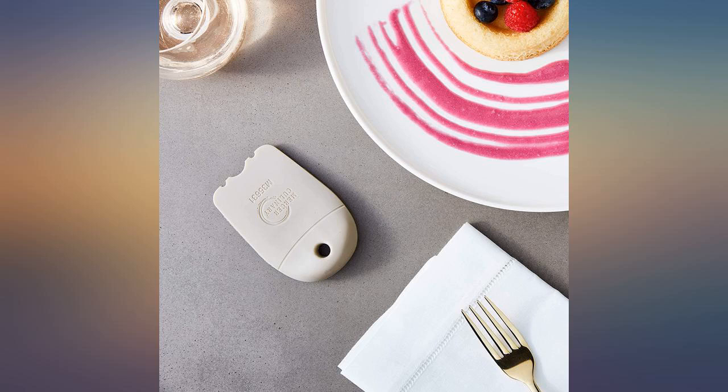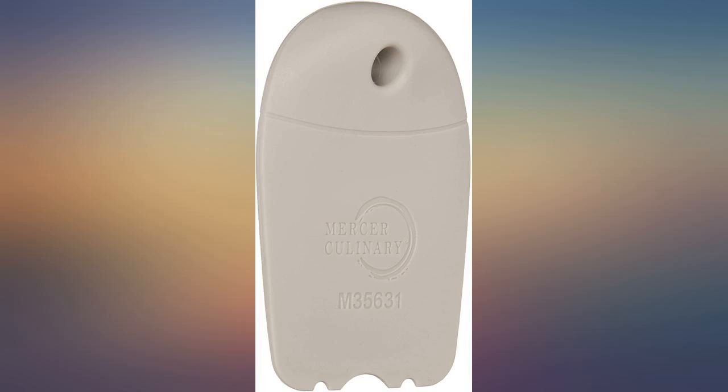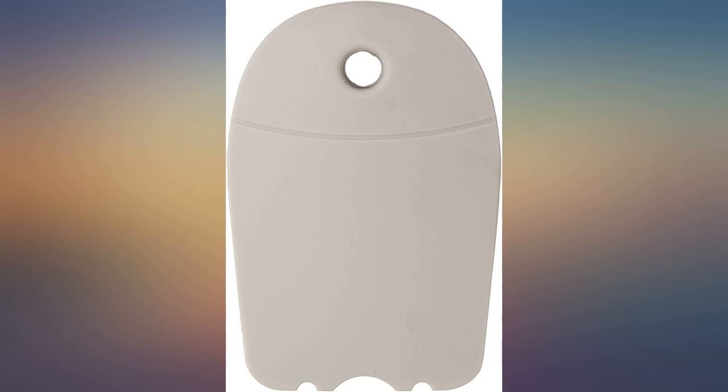Very good for plate decoration and sauce art, would be a solid 5 stars if the price was more justifiable. Nearly $100 for what's the equivalent of a small silicone spatula with details in a set of 8. Also for such a price, a carrying case of some sort would be quite appreciated.